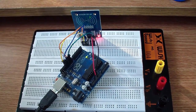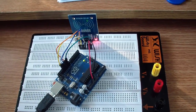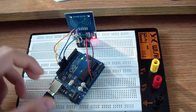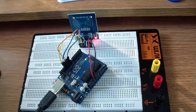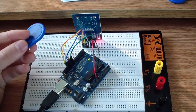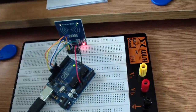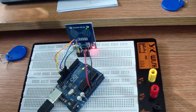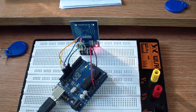Hello guys, I am Marianne from electroschematics.com. Here I have an RFID reader connected to an Arduino board. This setup allows me to read these tags or this card. Now let me show you the sketch and what you can do with it.